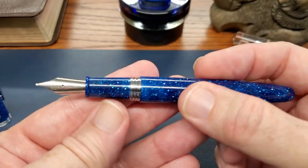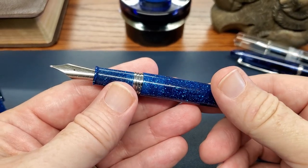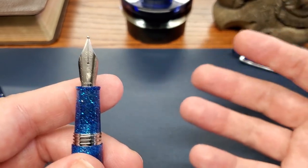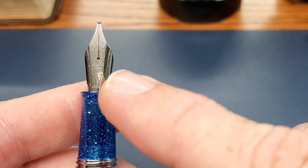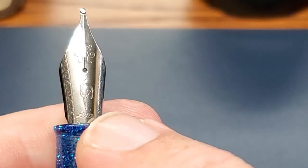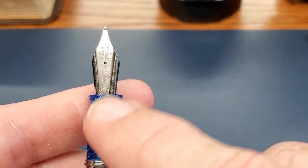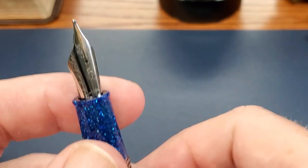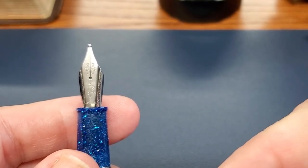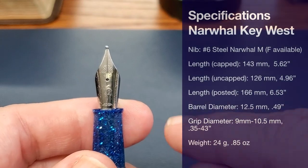There is a slight step down that I can see, but it's never been uncomfortable at all. Now, one of the things Narwhal has in their favor is that these are in-house nibs. I like the nib — first, the design: it has a narwhal as the logo in the center just below the breather hole, with some nice scrolling. On the nib is a number six steel nib, which I like. There's something about a six — it's long enough that it puts your grip farther away from the paper, and I find that to be a sweet spot for me.